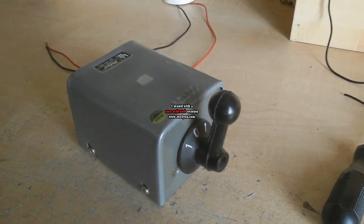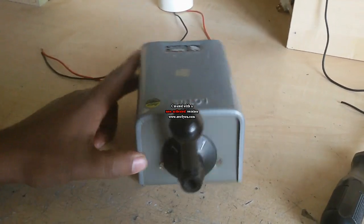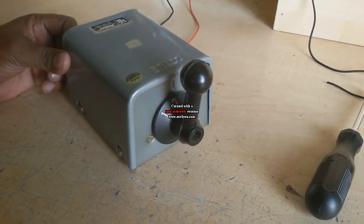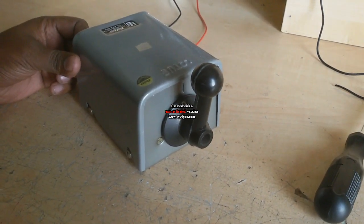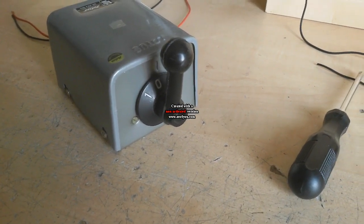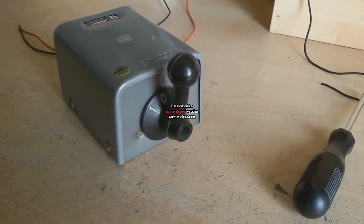Today I show a Senzobar Swiss changeover connection. It is an easy connection. This is a manual Senzobar Swiss. We can use it in our home or small industry. There are two supply lines — one is PDB or other main supply line, and the other is a generator. We use this Senzobar switch to connect the same load and operate it from different sources.